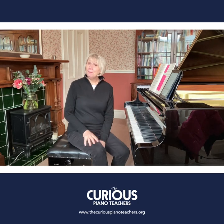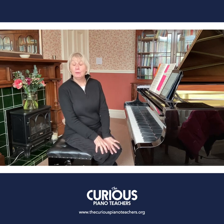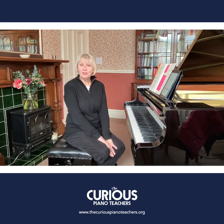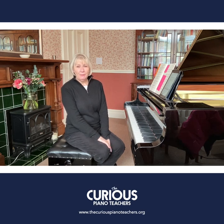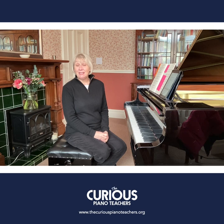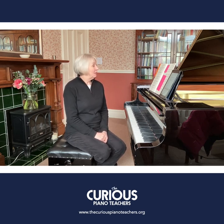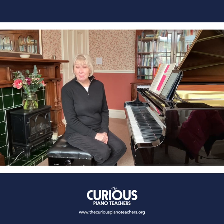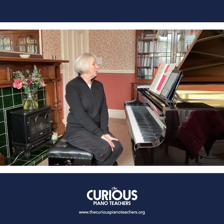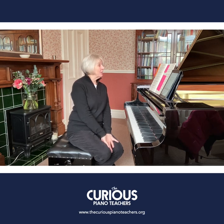Welcome back to this third video in the series looking at Burgmüller's studies Opus 100. This particular one is 'Innocence', number five in the set. It's in F major, with a time signature of 3/4, and the metronome mark that Burgmüller gives is 112.